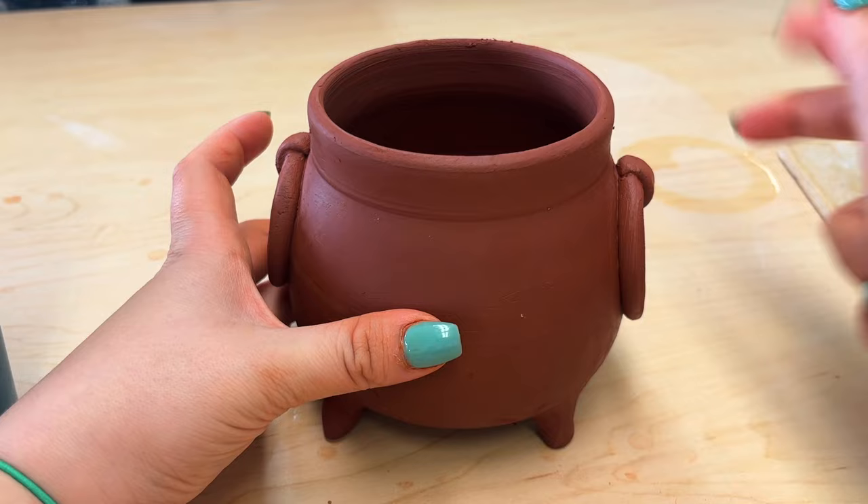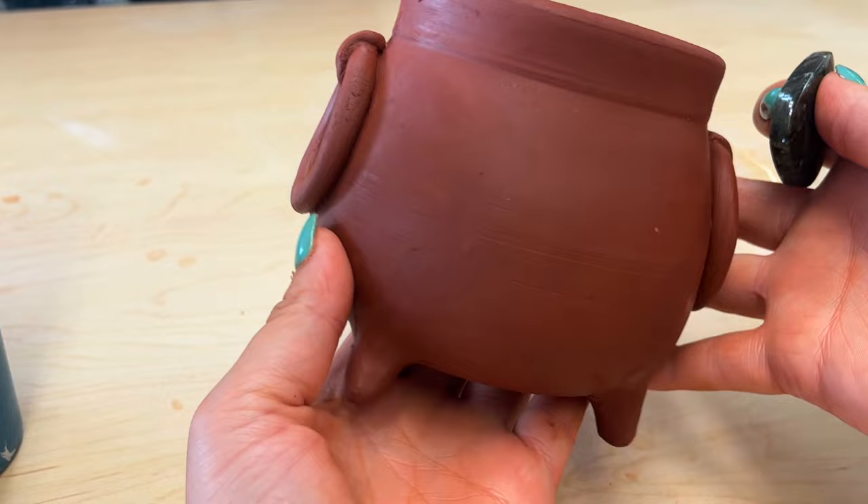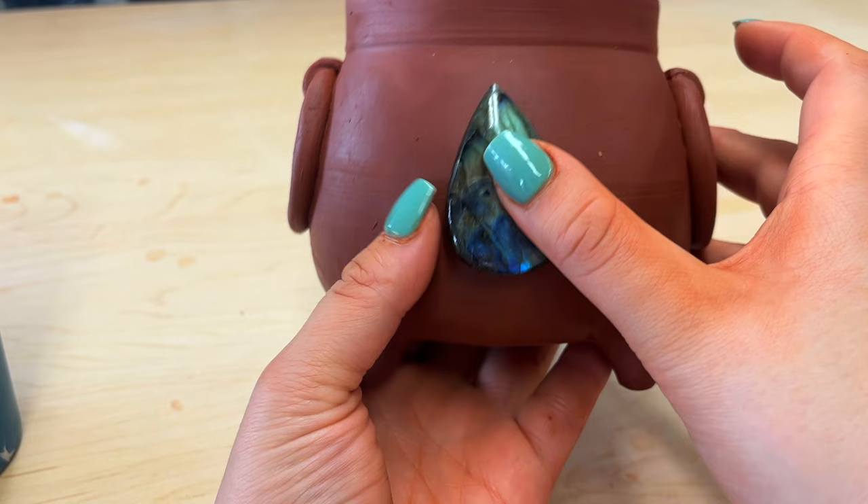I'm going to stick my crystal right here. I have this really flashy labradorite that I am going to put in. I want it to be dead center, so I'm going to kind of find my spot.